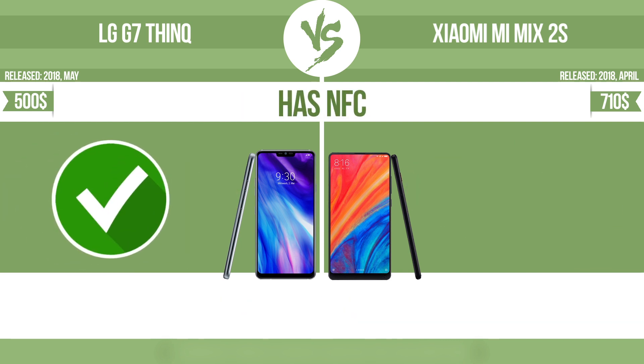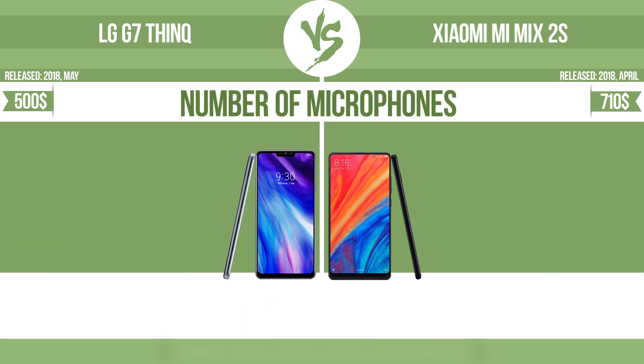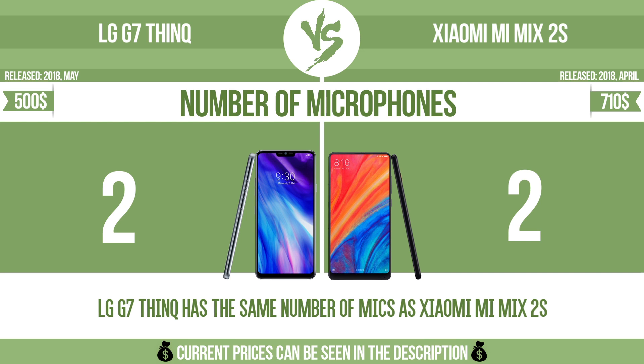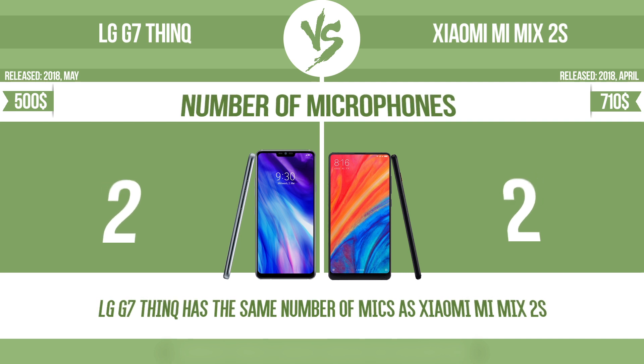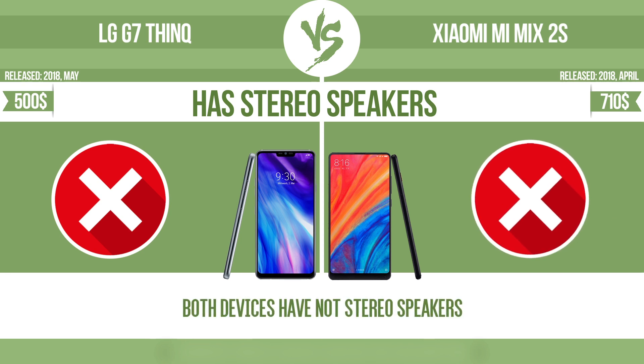Has NFC — near-field communication — which allows a device to perform simple wireless transactions. Number of microphones. More microphones result in better sound quality and enable the device to filter out background noise. Has stereo speakers. Devices with stereo speakers deliver sound from independent channels on both left and right sides, creating a richer sound and a better experience.